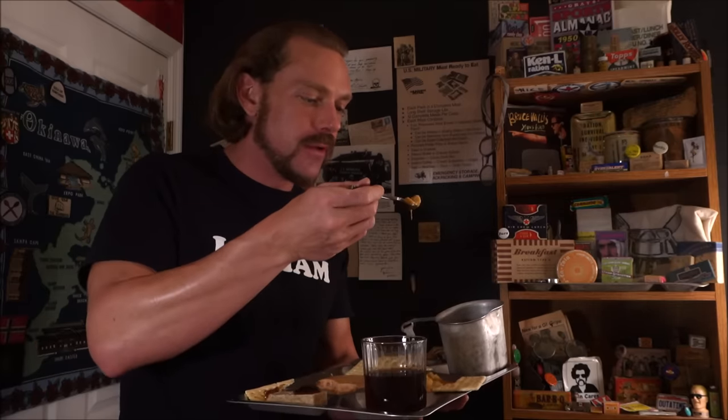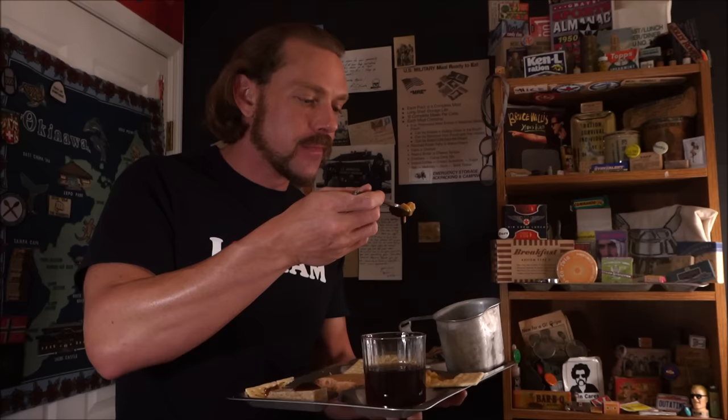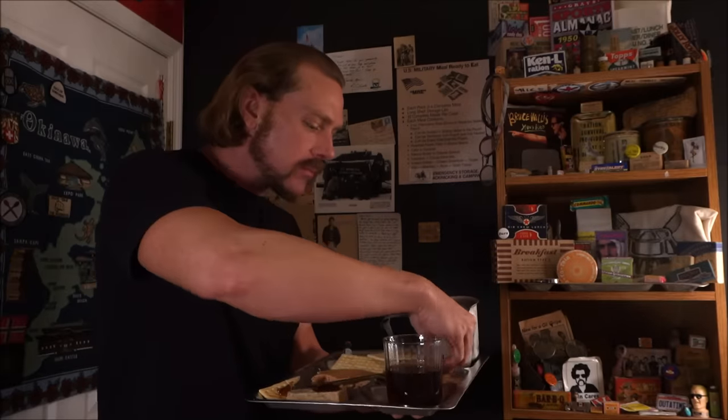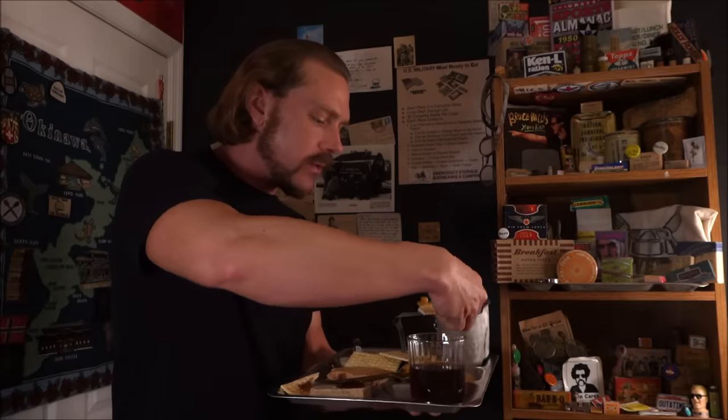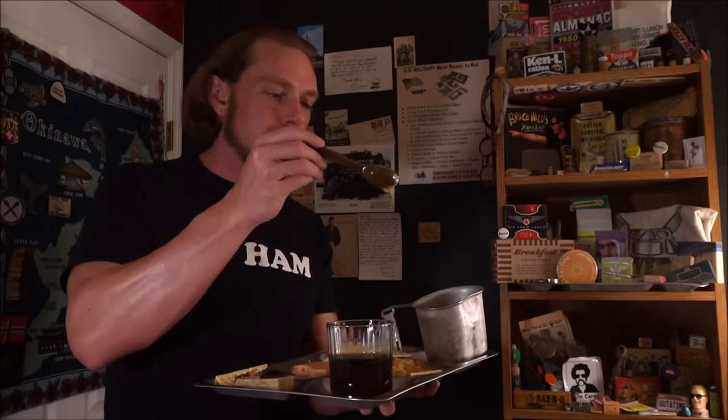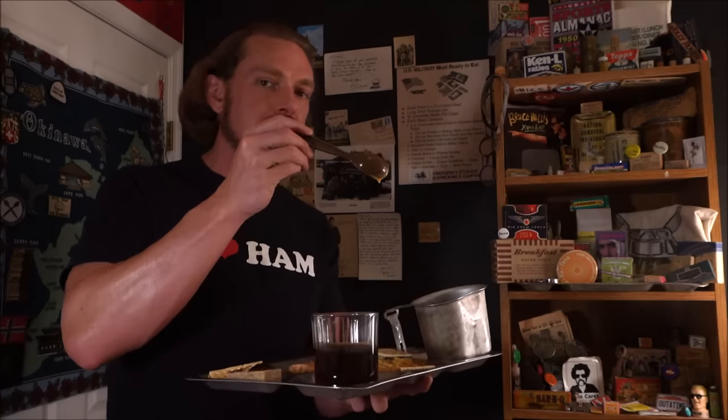The potatoes are quite good — they have a nice chewable texture, they're not mushy. Tastes like chips with a nacho cheese dip. The cheese sauce is rather thin; it could use just a little additional modified food starch thickener.